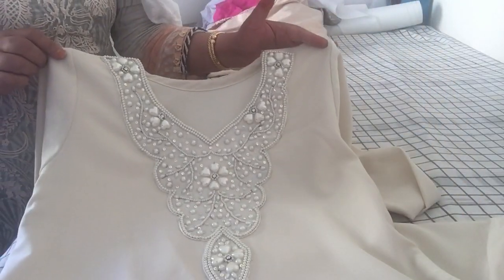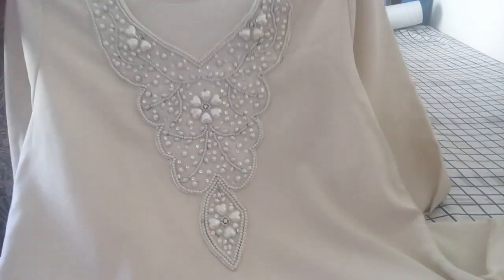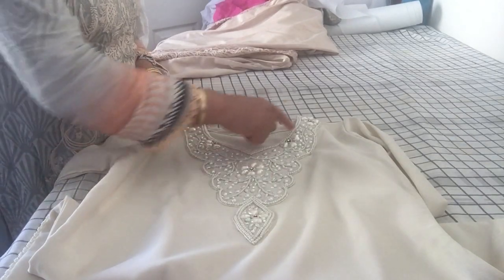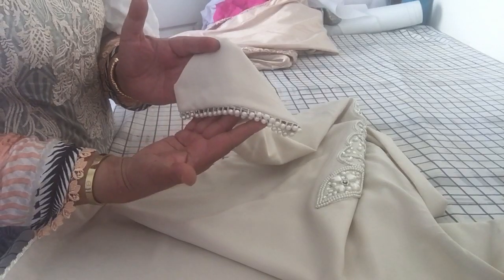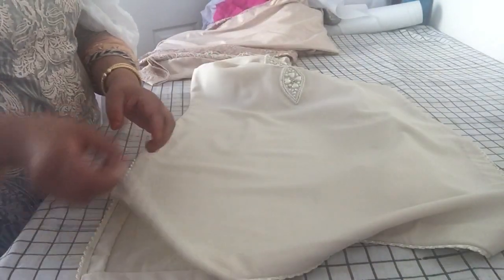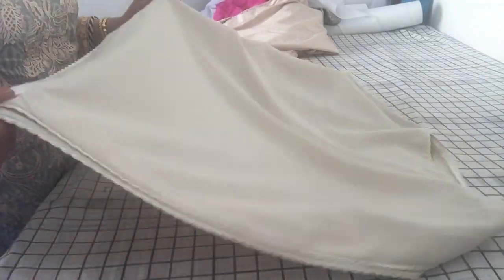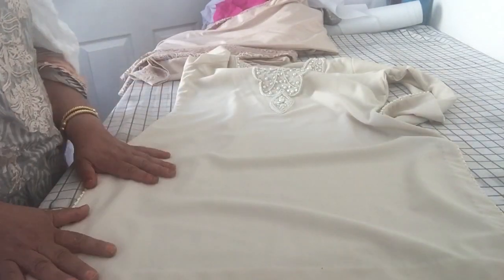I'm going to explain what I've done to these suits - they are plain suits so I've added my personal touches. On this one I've added a pearl neckline using one of the ready-made necklines, and I used Wonderweb to glue it into place and stitched around the neckline portion. I also added pearl edging to the front of the sleeves, and for the hemline I used this dory-type piping with a shimmery edging, which has given it a beautiful finish.